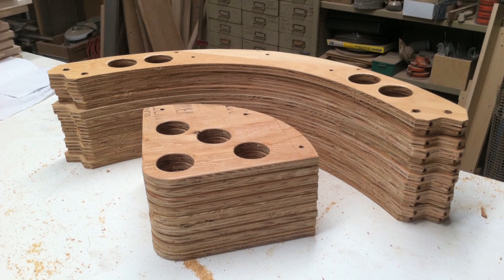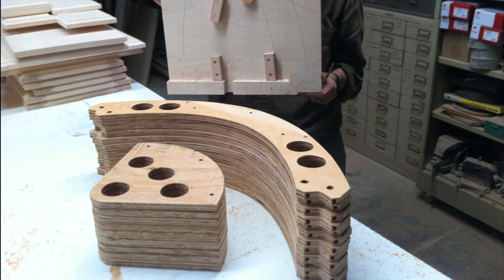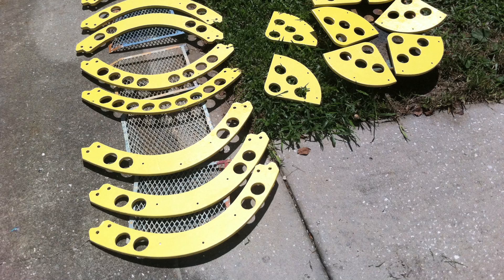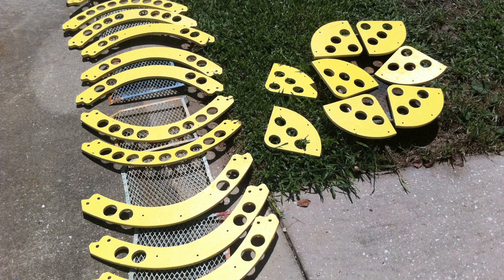A little hand finishing with the router and belt sander. The trickiest part of making the ribs is drilling the holes in the ends, so my sister made a jig — that's her behind the jig. A few coats of primer and paint.